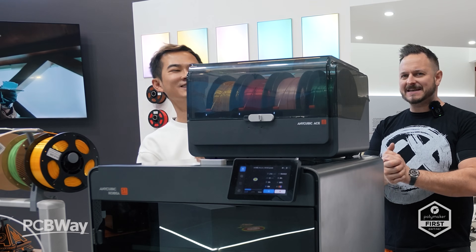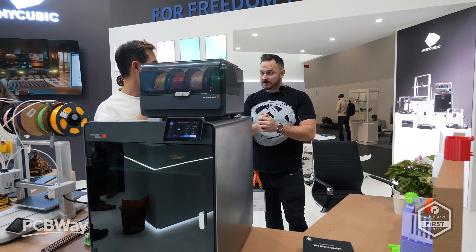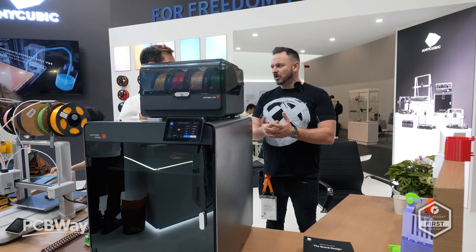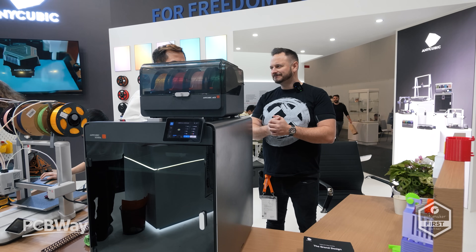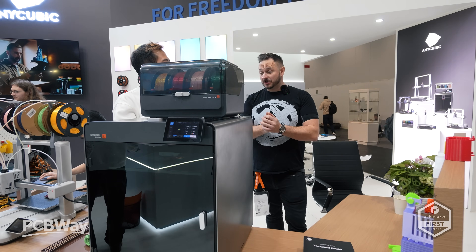This is your big boy beast — 350 by 350, multicolour, 16 colors. When is this going to be available? January. Price? You can see it's on pre-order now — it's around $759. That's pretty good.